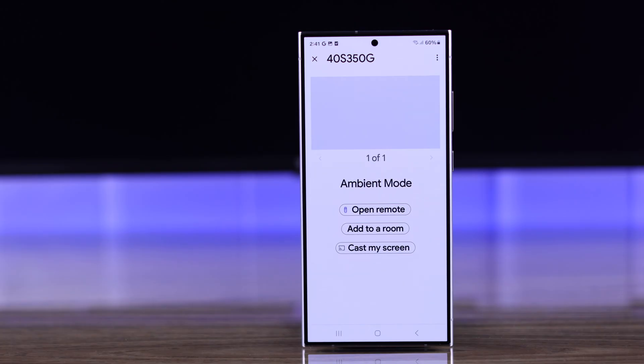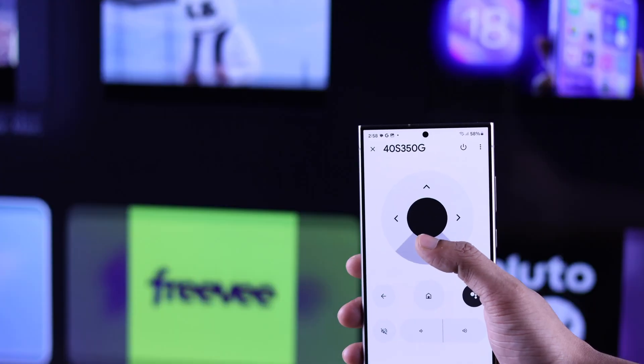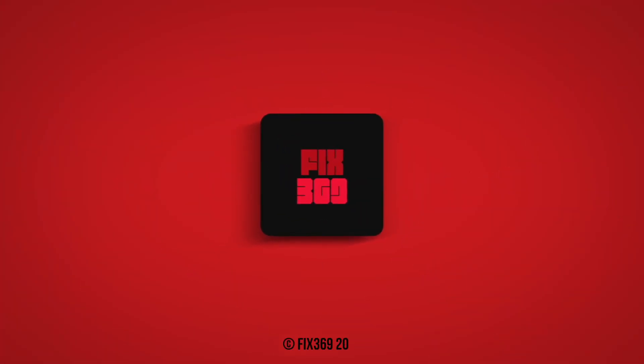And that's all. You can start using various features of the Google Home app such as remote control, ambient mode settings, and screencast with just one tap. So that's how you can add a TCL Smart TV to Google Home. If you found this helpful, stay tuned for more.